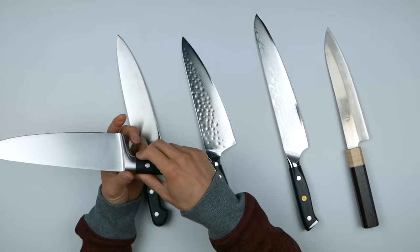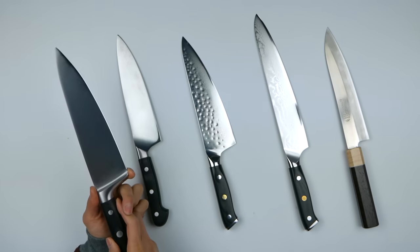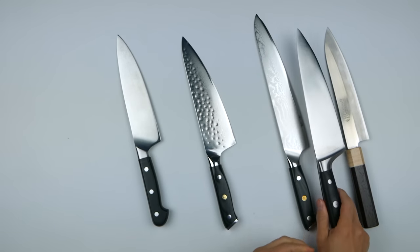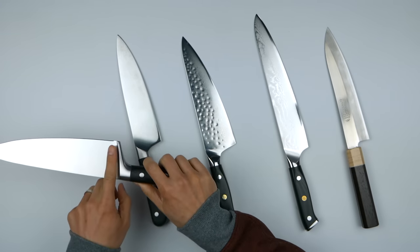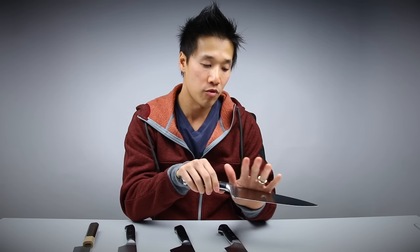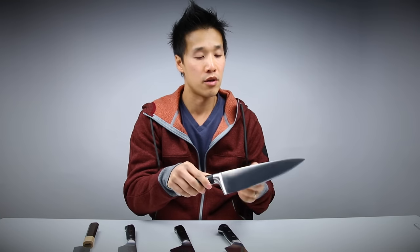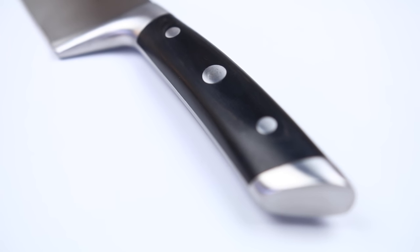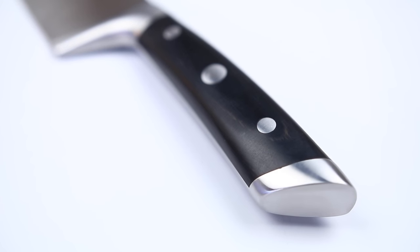The next thing to notice is the height of the blade. This is one of the taller knives in this lineup, and compare this to a Japanese knife — you see how much taller it is. This really lends itself well to having that rocking motion. If you are a chopper and rocker on the cutting board, the European knives have a nice curved spine and also a curved cutting edge. German or Western knives also tend to have a really thick and hefty handle.